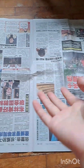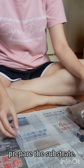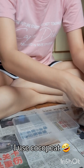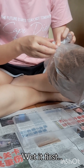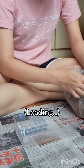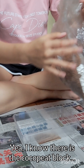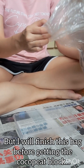The first step is to prepare the substrate. Very simple — I use coco peat, and it can't be dry so I gotta wet it first. I know they have the coco peat block, but I'll finish this one before I get the block.